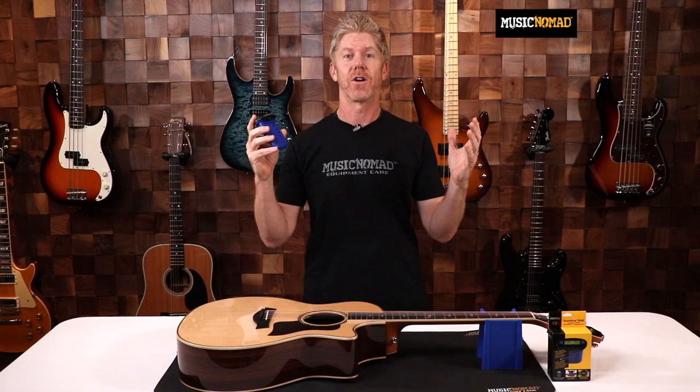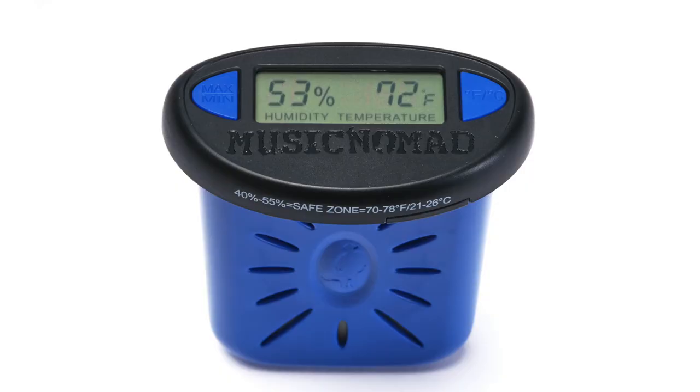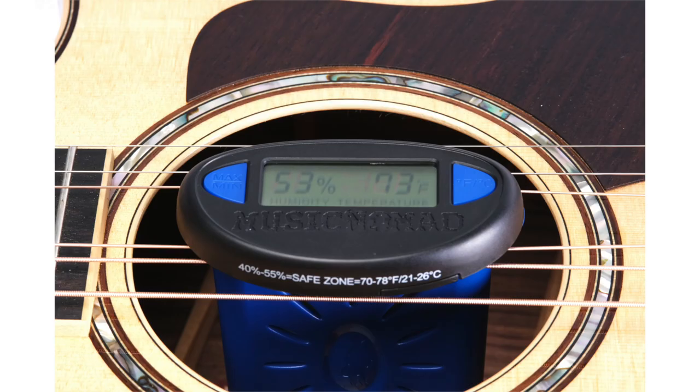Hey, it's Rand inside the Music Nomad Studio here to talk to you about the Humitar One. Is your acoustic guitar in the safe zone? Protecting your acoustic guitar just got easier with the Humitar One, an all-in-one humidifier and hygrometer.